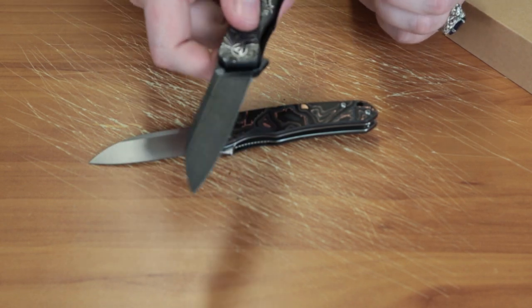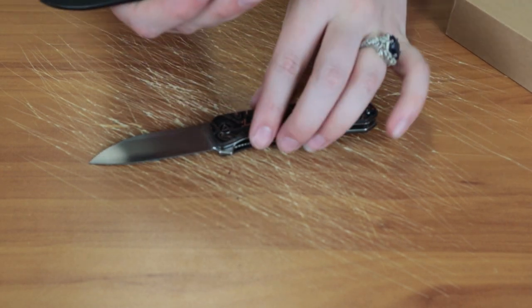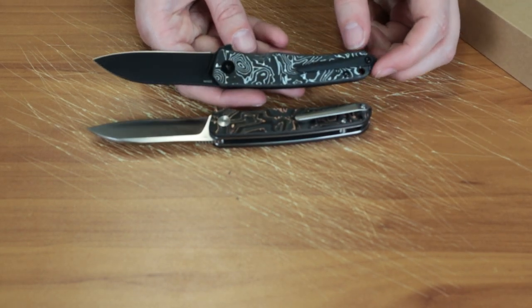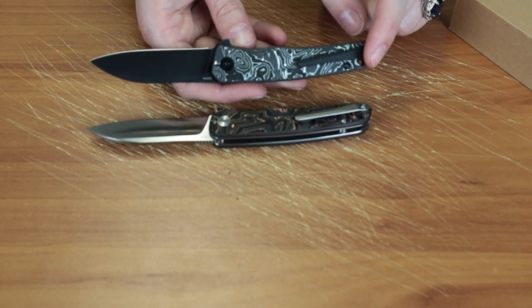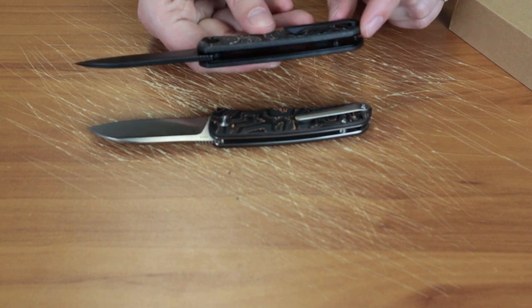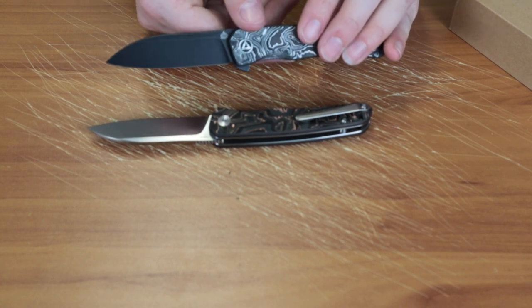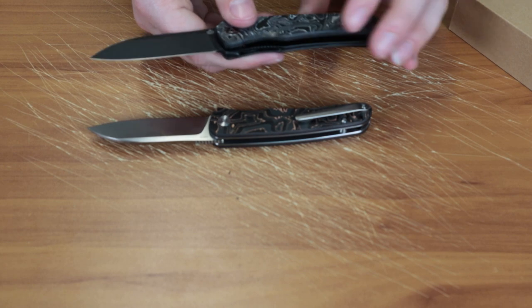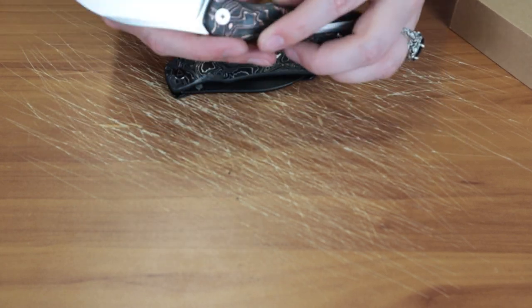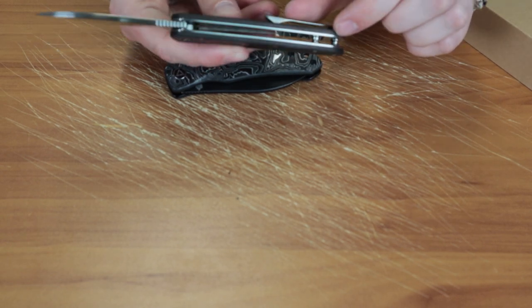It's got jimped flipper tabs for deployment — look at that, it just snaps. And of course it's got a tip-up pocket clip which will match the finish of the blade. So this one's got the black tip-up pocket clip and hardware and barrel spacers because the blade has the black stone wash type finish.